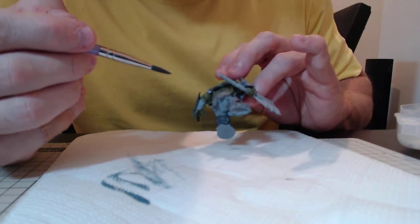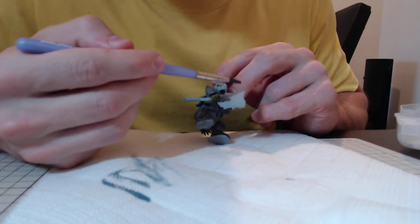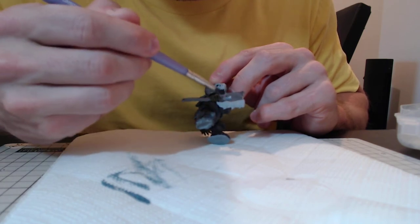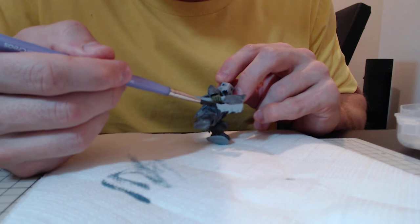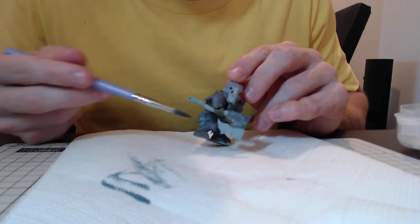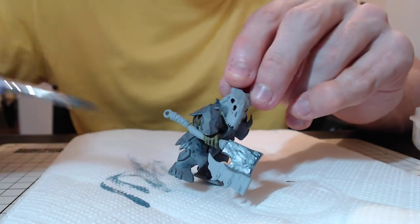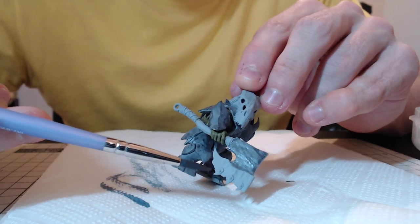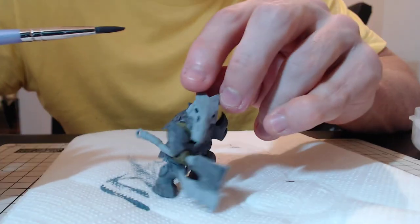What a fantastic model. His axe I will do with at least two colors — the main axe blade here might actually be the same gray color as his armor, and then the cutting bit will be a different color — sharpened might be a bit of an overstatement by the looks of things. Those add-on tooth-looking things, I might do something fun with those before I splatter blood all over it, which I will do.